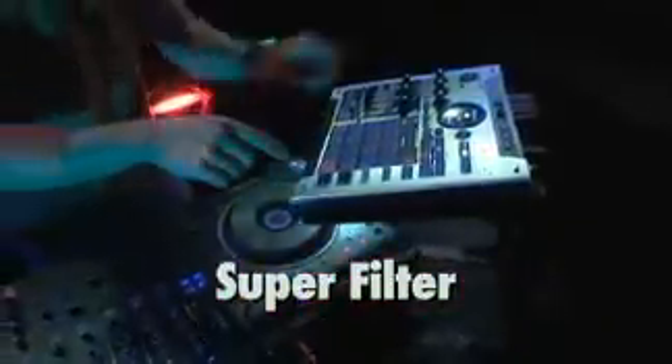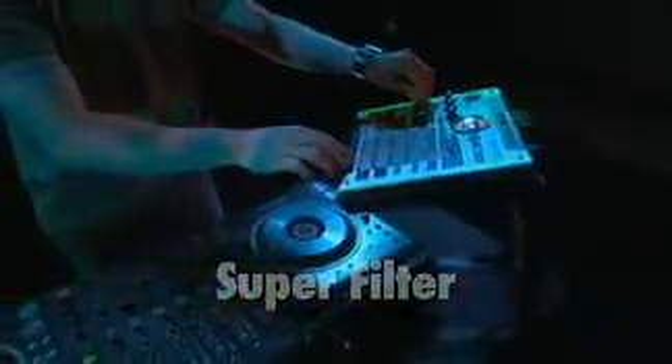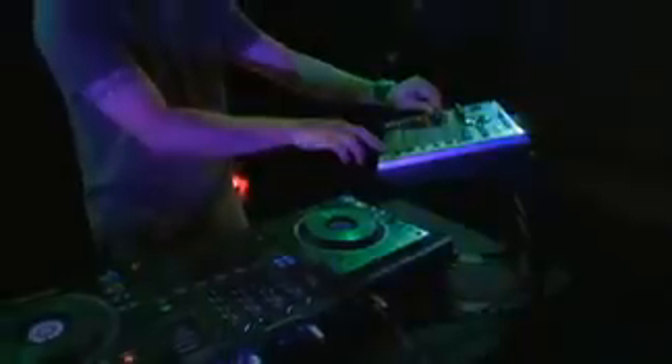Here's the Superfilter applied to a DJ mix. The Superfilter is great for live use over drum loops or for treating your overall mix. Notice how smooth the filter is without stepping.